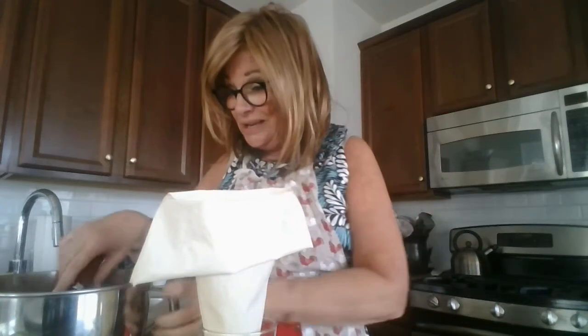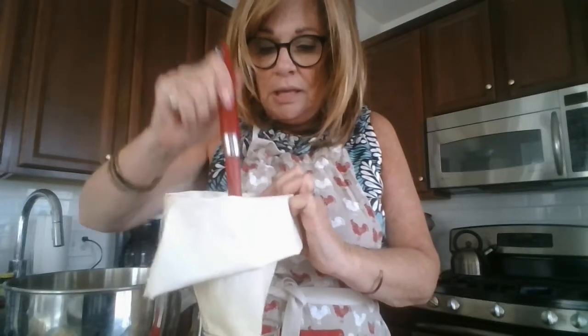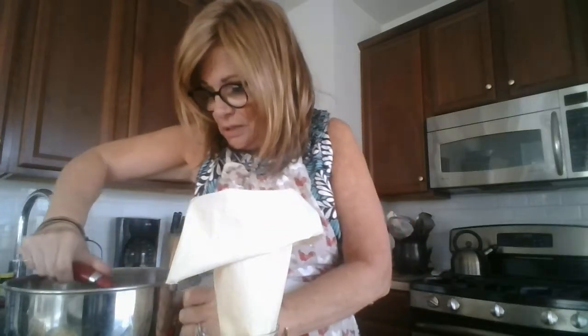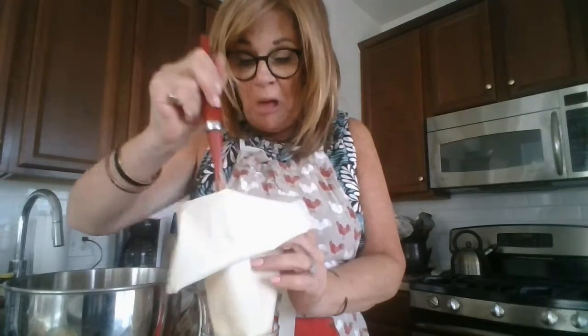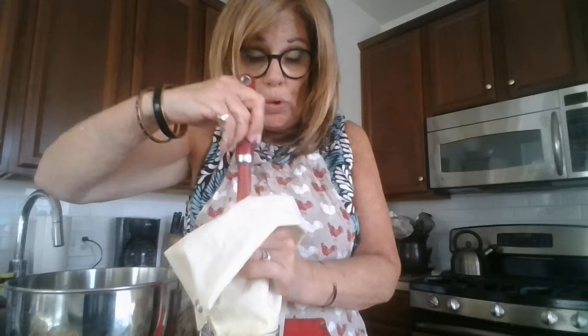I guess chefs do this in a way that's a lot cleaner than I do, but I just take it and put it into the pastry bag. I don't think it's the quickest thing to do in the world. I usually do this in two batches because I don't want to overload the pastry bag.